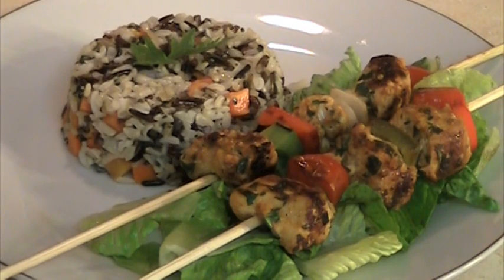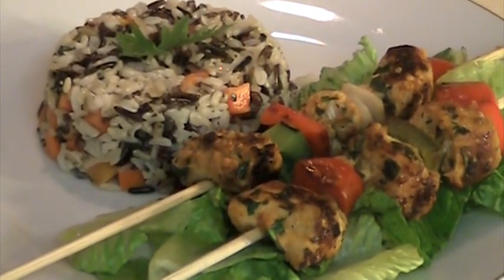Serve the chicken skewers immediately. Bon appétit!